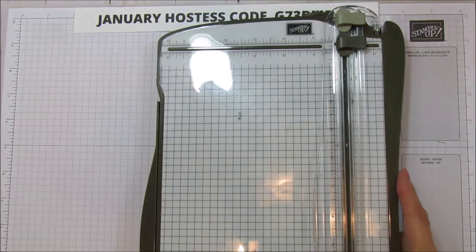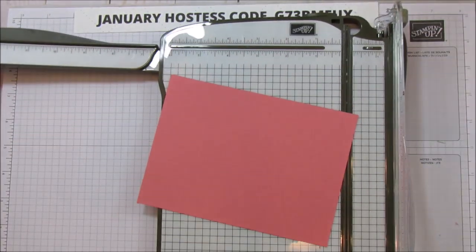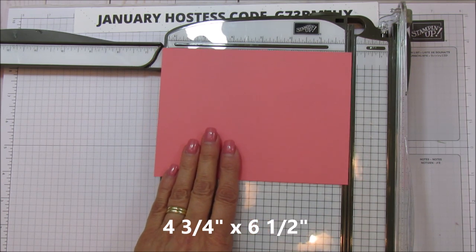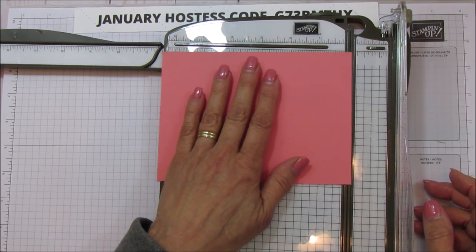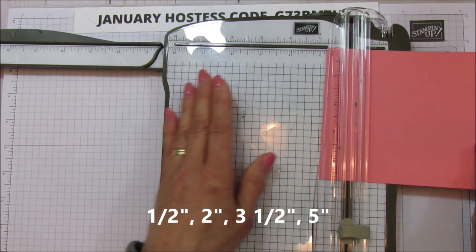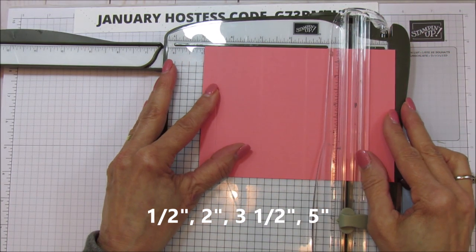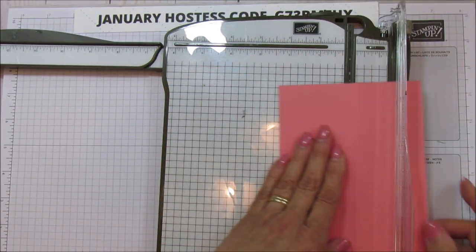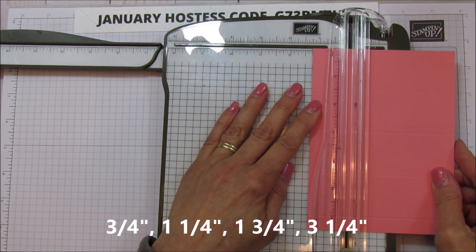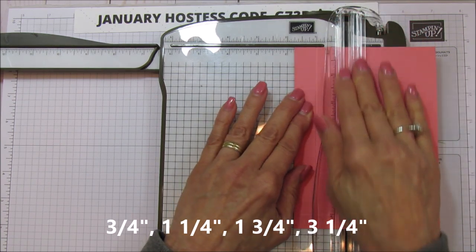Let's go ahead and get scoring. This piece is four and three-quarters by six and a half. On the six-and-a-half side, we're going to score at one half, at two, at three and a half, and at five. Then we're going to turn it and on the four-and-three-quarters side, score at three quarters, at one and a quarter, one and three quarters, and three and one quarter.